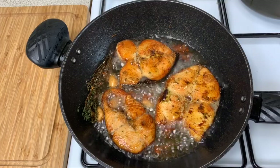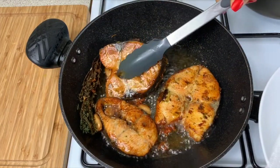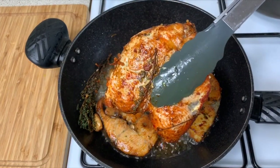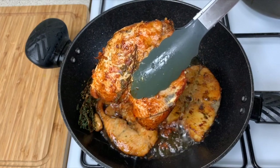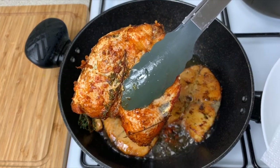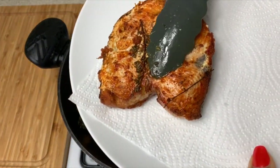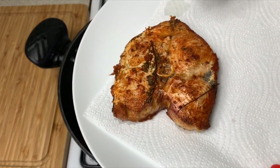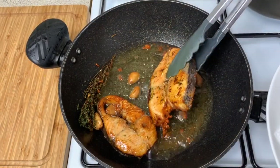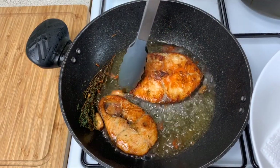My fish is ready to be removed — total cook time of about 10 to 12 minutes. Look at how beautiful this looks! I'm placing it on a plate lined with a paper towel. Look at that — yes, absolutely gorgeous.